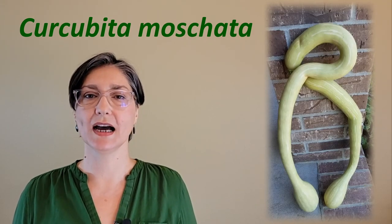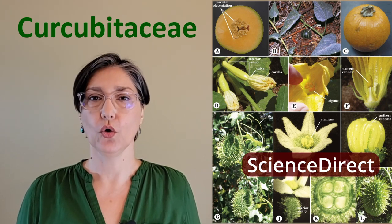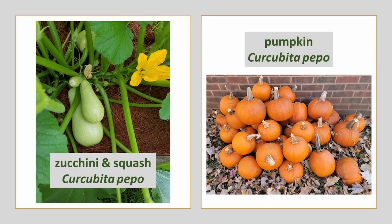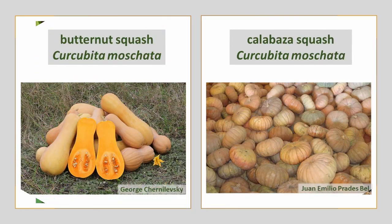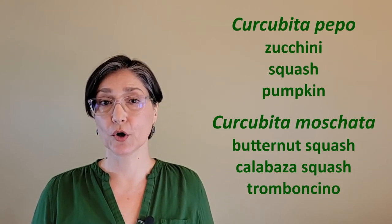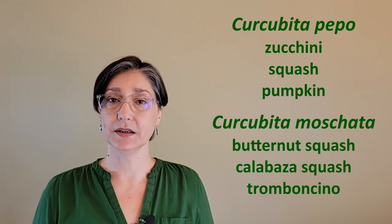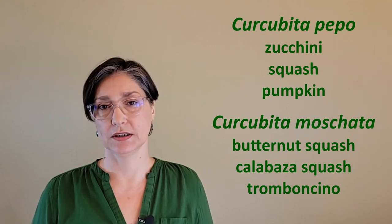Scientific name: Cucurbita moschata. Plant family: Cucurbitaceae. Cousins include zucchini, squash, and pumpkin, which are in the Cucurbita pepo species. Butternut squash and calabaza winter squash are also in the same genus, Cucurbita moschata. Both of these species, pepo and moschata, are native to the Americas, mostly Central and South America.